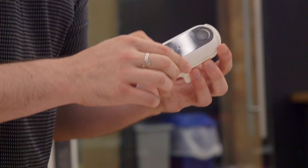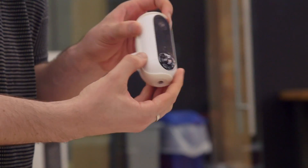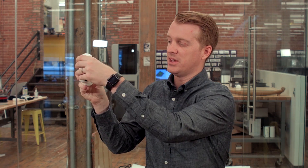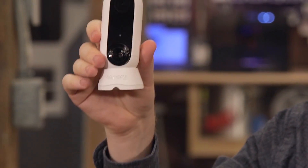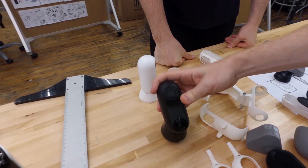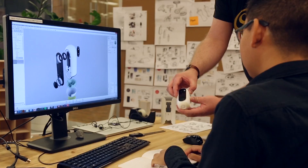It has night vision, a high-definition camera, and this awesome magnetic base that comes in the box that lets you mount it and maneuver it however you want. We did a ton of iteration on this to make sure that the magnet strength was good, the geometry was balanced, and that it looked good.